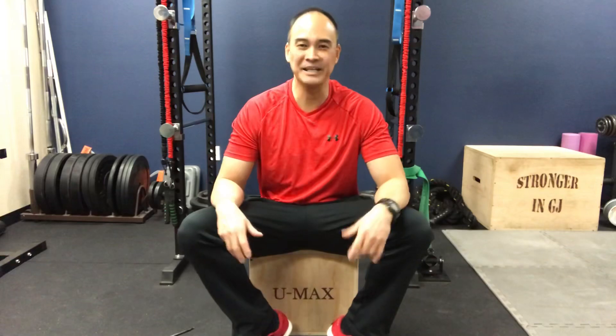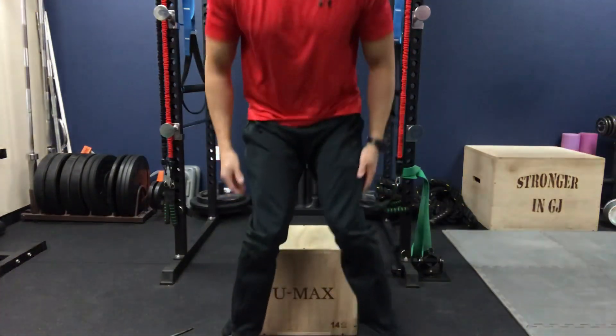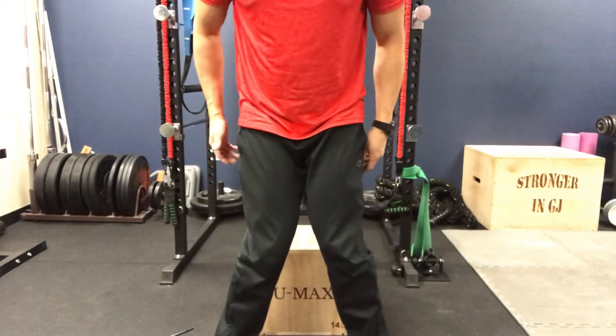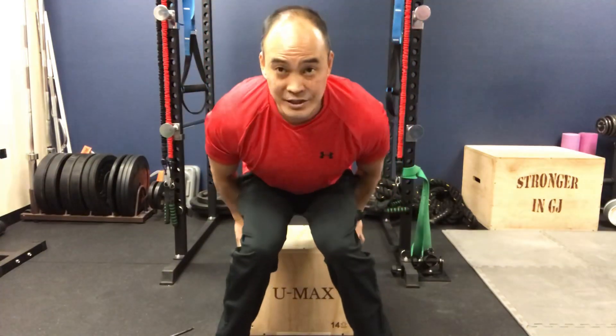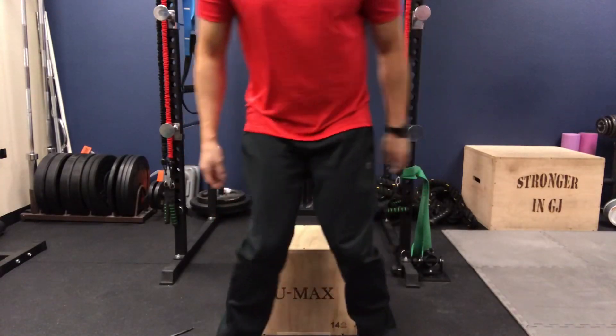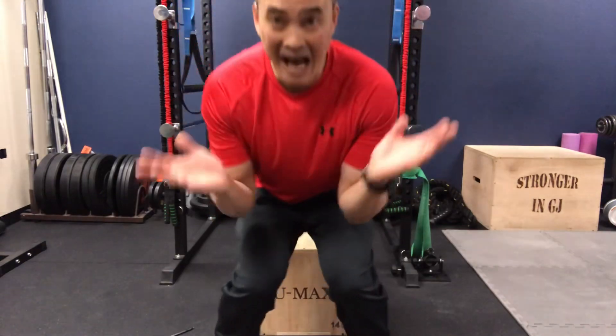Hello everyone, welcome to MoveWell LiveWell. We get a number of people that come in here who have issues regarding their knee. It's a condition known as knock knees, also known as genu valgum. They have this kind of configuration when standing — their knees cave in — and they could be doing squats, lunges, or even walking with excessive genu valgum contributing to knee problems.